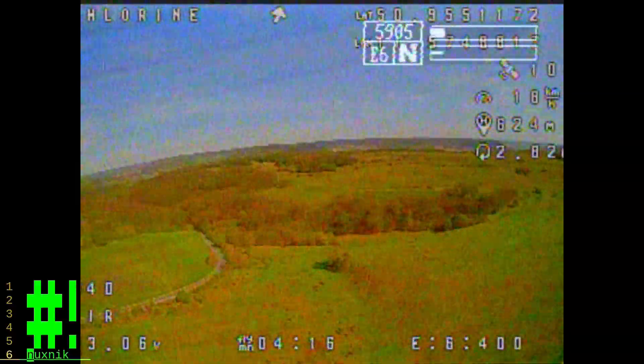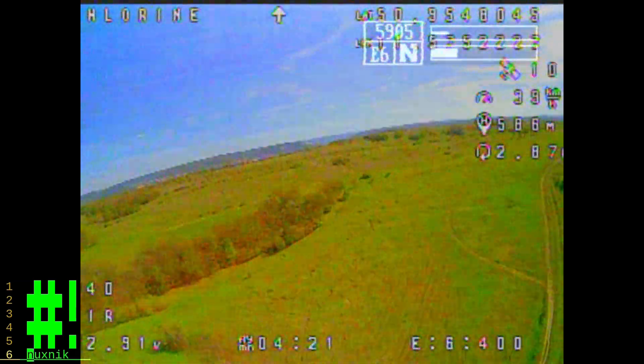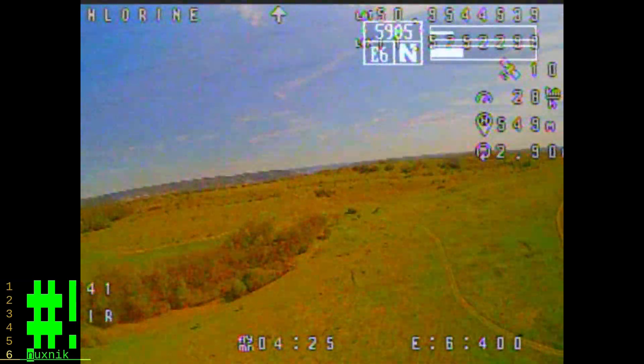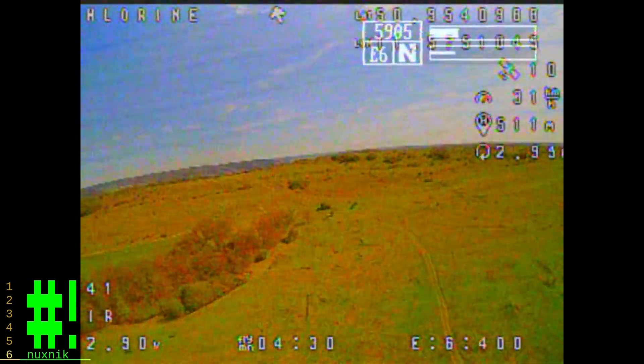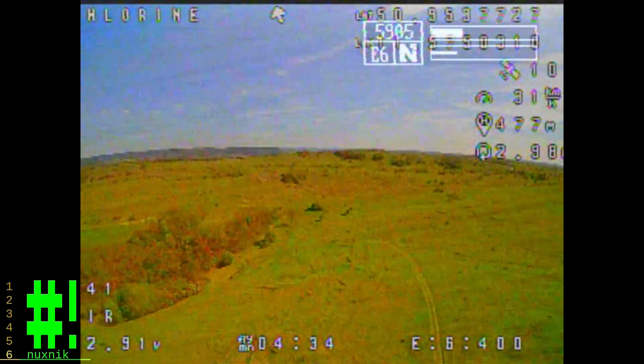And there we are. Lucky for me, I didn't have to go looking for it. It is a green drone — I printed it in green filament — and it is getting to summer, so that would have camouflaged it in the grass for sure. That would have made my life pretty difficult.